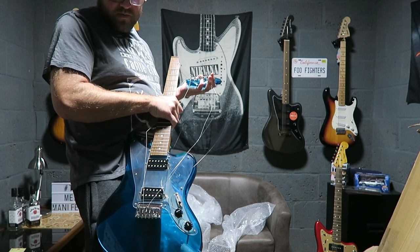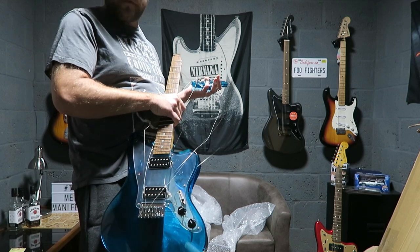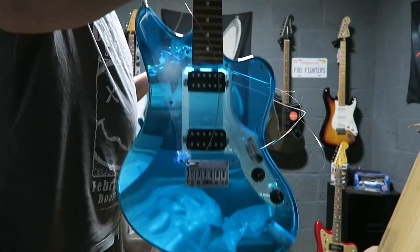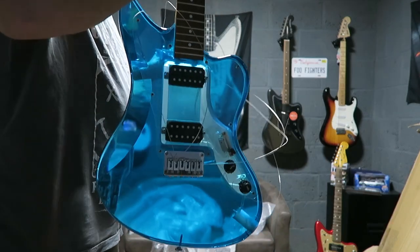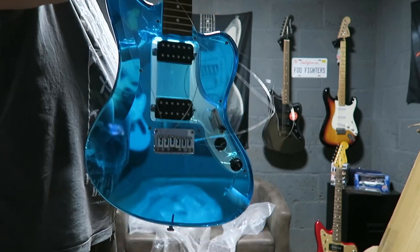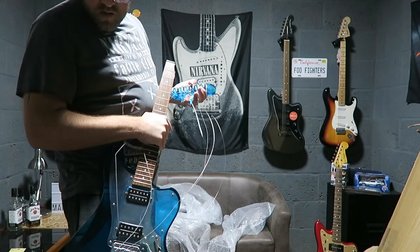If the bloke had messaged me back — he was quite reasonable — I probably would have given him an offer just for the body, stick another neck on it. But he's a complete dick, so it's just going back. It's a shame, it really is a nice guitar. You don't see many of these about, especially in the turquoise.